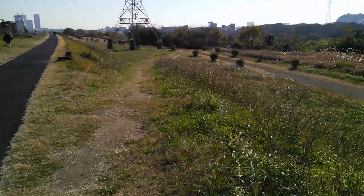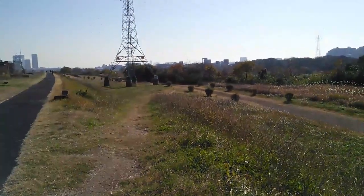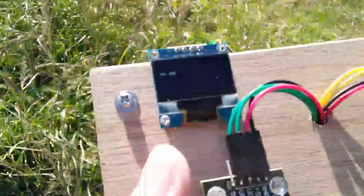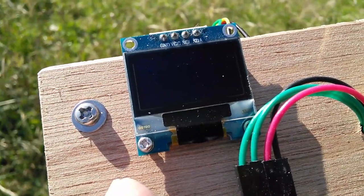We're going through quite a lot of trees and also just about going through that power line thing as well. This is the outer limits of any signal we're going to get, I think.